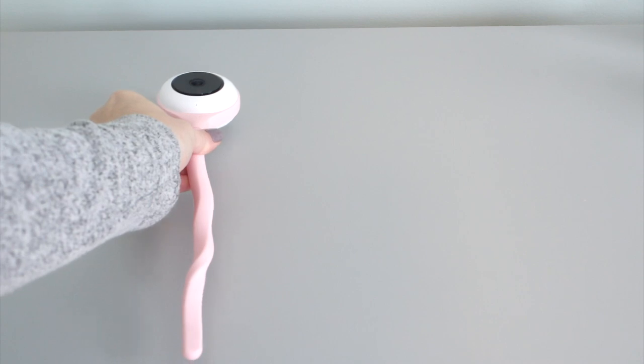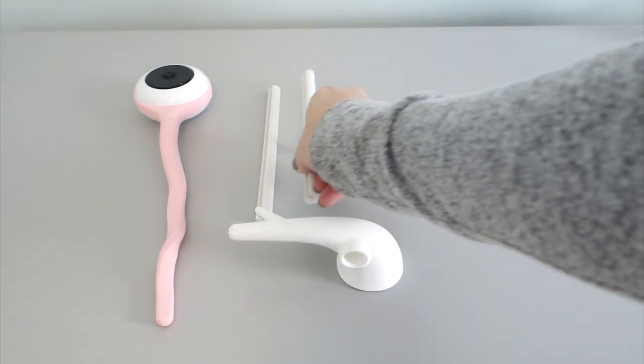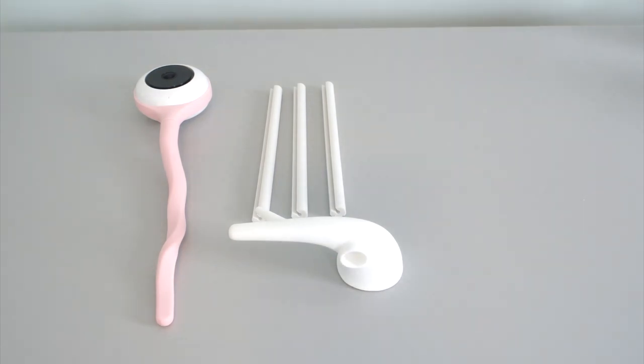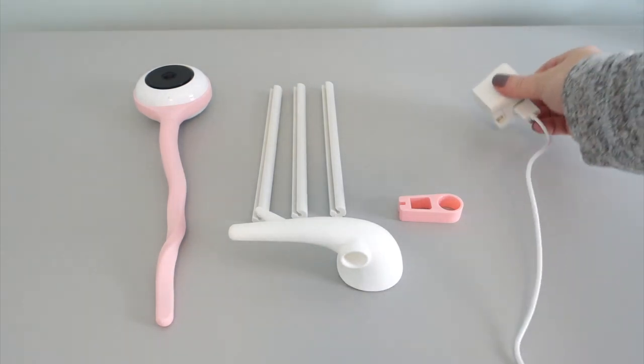In the box you get the monitor, the twig handle, three rods that allow you to hide the wire that hangs down from the Lollipop camera, a matching colored clip that allows you — when you wrap it around the crib — to snap in place, and of course the charge cord. The box comes with everything you would need to fashion your baby monitor to any kind of surface, whether it be the wall, the crib, the bassinet, or just standing on a dresser tabletop.